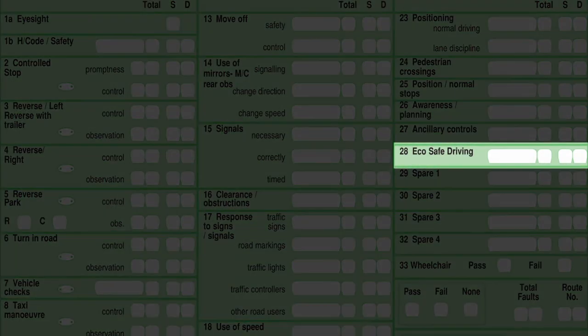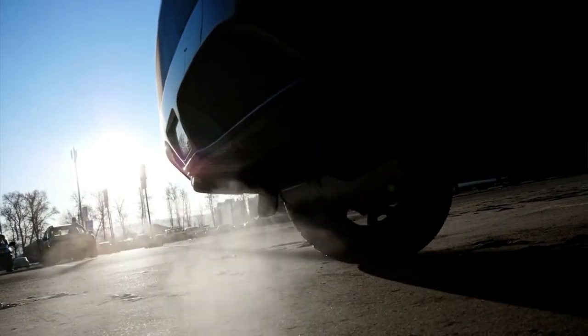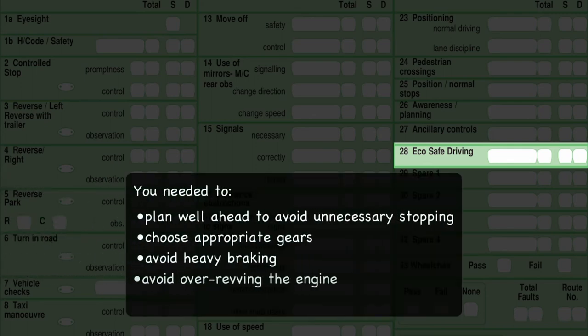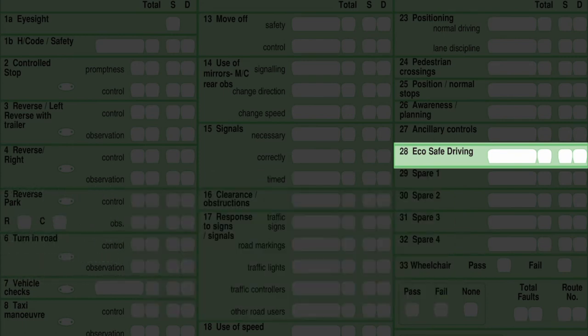Box 28 is eco safe driving. You can't fail your test for this — you can pick up a maximum of two faults, one for control and one for planning. The way I explain it is: right gear, right time, for the right situation, so you're not putting out excessive fumes. The examiner is looking for you to drive in an eco-friendly manner — plan well ahead, choose appropriate gears, avoid heavy braking and over-revving, particularly when stopped or moving off. If you have to stop for a long period, such as at roadworks or railway crossings, consider stopping the engine to reduce pollution. The examiner assesses this but cannot fail you for it, so it doesn't affect the overall result. If improvement is needed, he'll give you feedback at the end.